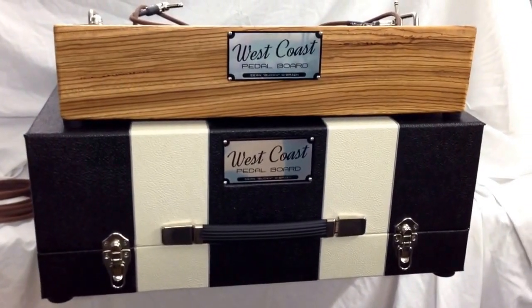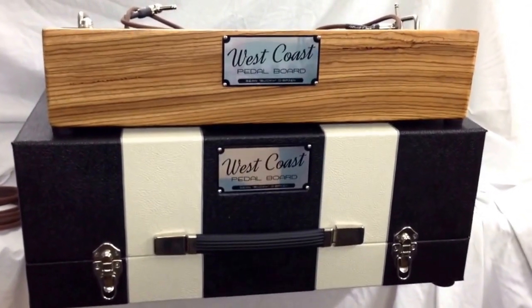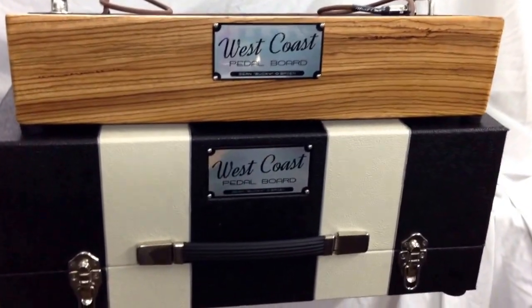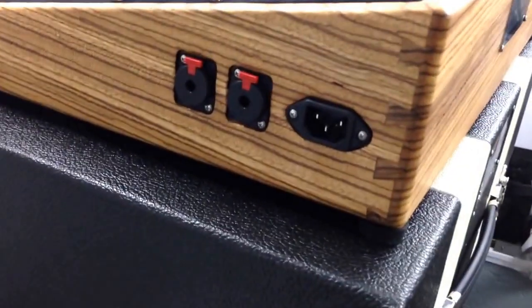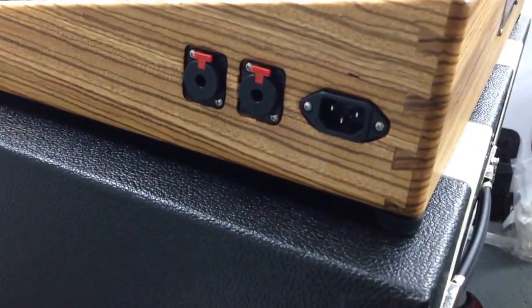Alright, another quickie coming at you. This is a 16x22 Zebra board, a little exotic wood. We've got a power and a couple of input-output jacks here, locking.